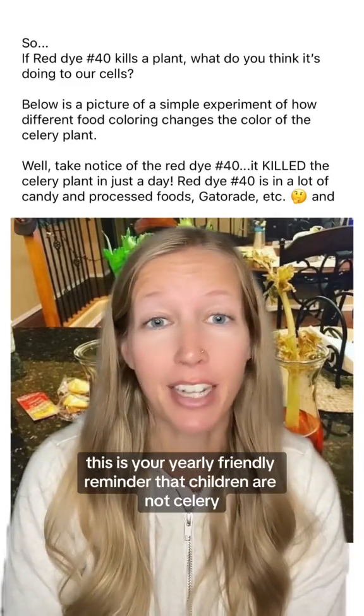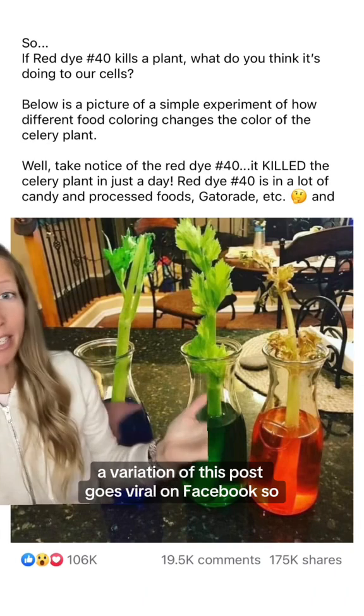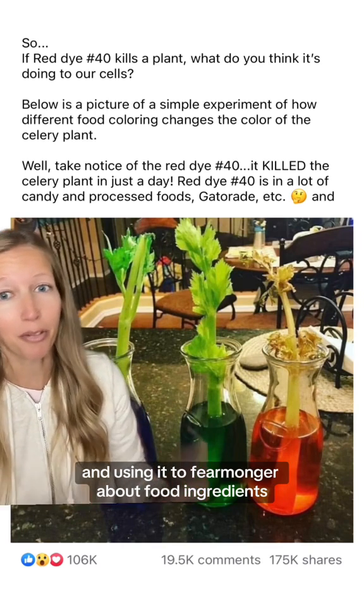Hey everyone, this is your yearly friendly reminder that children are not celery. About once a year for the past four or five years, a variation of this post goes viral on Facebook. Grown adults are taking this excellent experiment that you can do with children and using it to fearmonger about food ingredients.